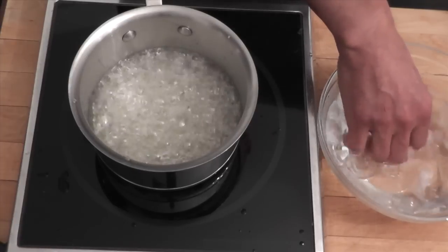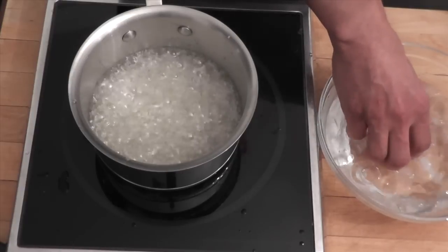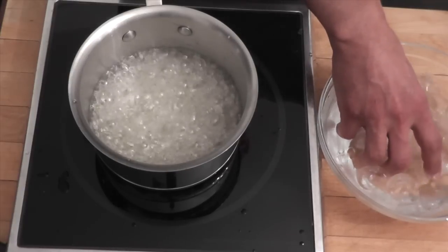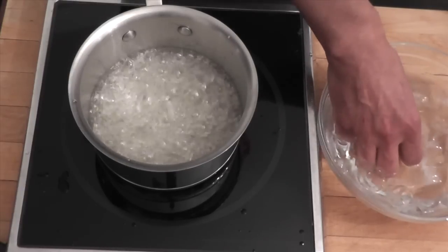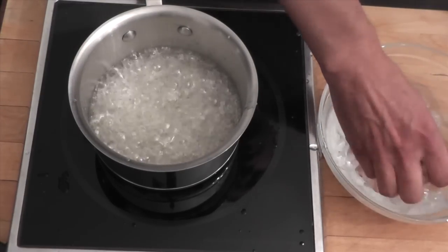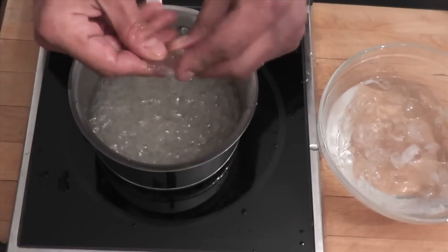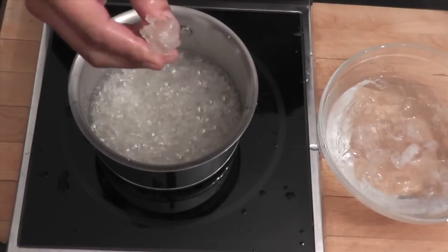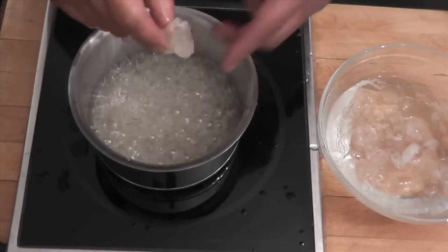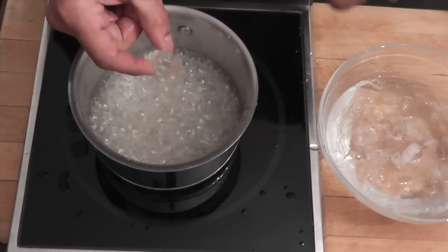Very cold hand. You grab some sugar and you put it back in the ice bath right away — like that. Grab it, back in the ice bath. And now look what we have: a nice sugar rock. The more I cook it, the harder the sugar will be.